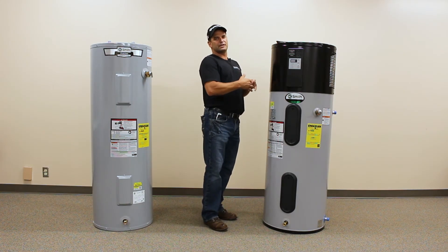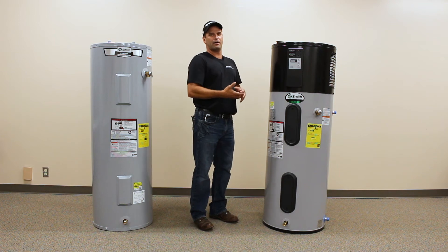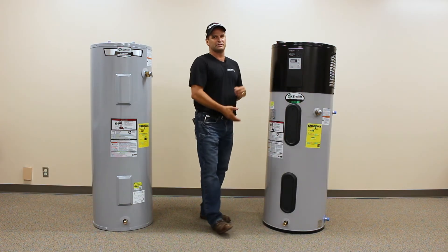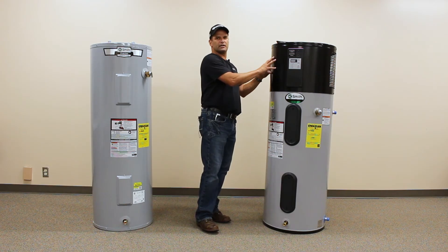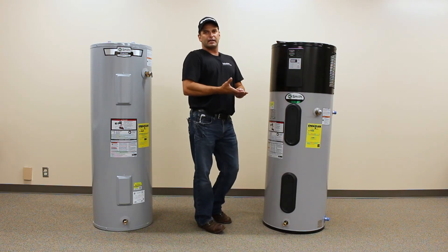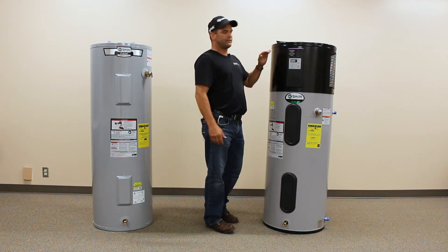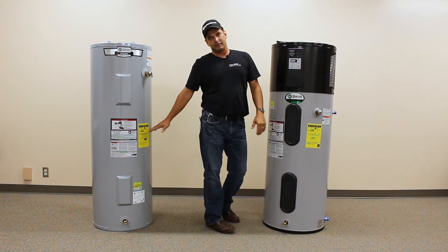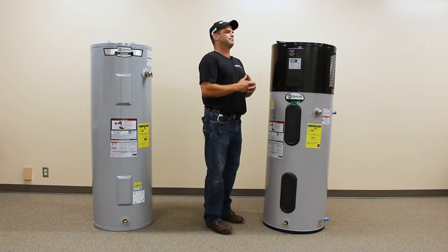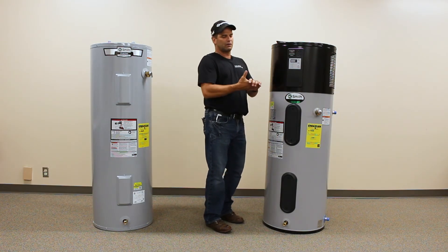This water heater is rated at two 17-minute showers back to back. In efficiency mode, you may risk running out of hot water. In hybrid mode, we're going to have access to our heating elements — it's always going to try to satisfy your hot water needs with the heat pump first. But if it senses it cannot keep up with demand, it will kick in the electric elements so you don't run out of hot water. If you think you're going to go over two 17-minute showers back to back, you may want to do a little more research on sizing.